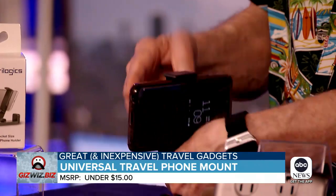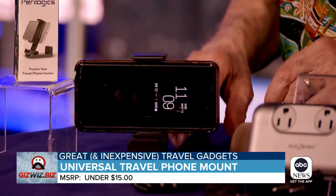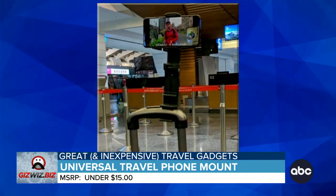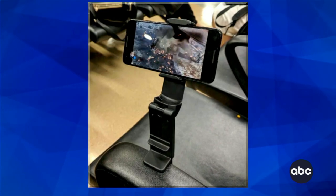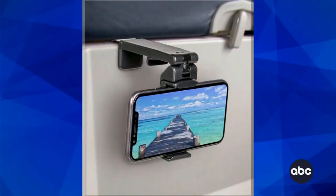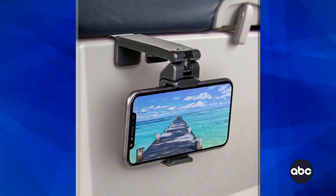You can fold it down and on the airplane put it on the snack tray. At the airport, it'll actually open wide enough to clip onto the handle of your rolling cart. If you're sitting down, it can clip onto the armrest, and on the airplane, even if the snack tray is closed, it can click onto the snack tray so you can watch movies. And it's like 15 bucks.